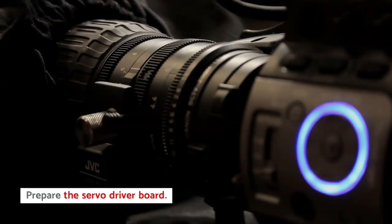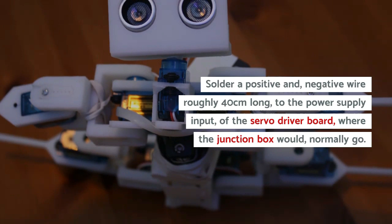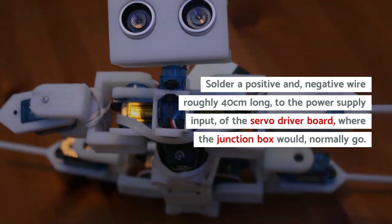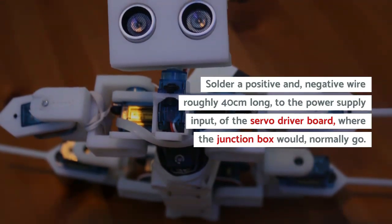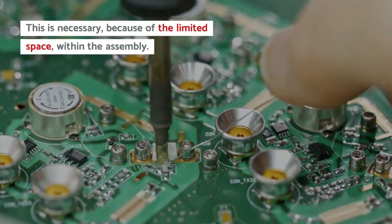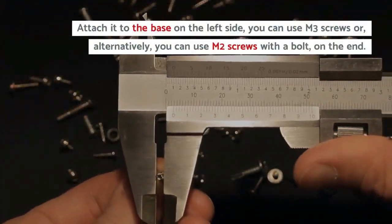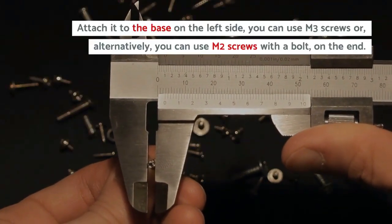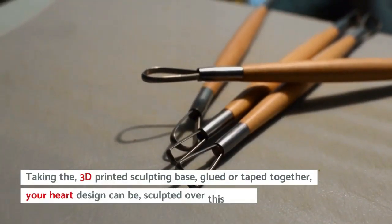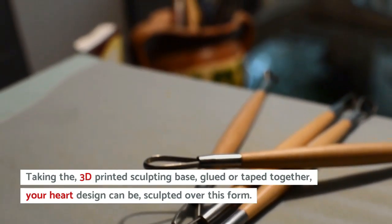Prepare the servo driver board. Solder a positive and negative wire roughly 40cm long to the power supply input of the servo driver board where the junction box would normally go. This is necessary because of the limited space within the assembly. Attach it to the base on the left side — you can use M3 screws or, alternatively, M2 screws with a bolt on the end. Take the 3D printed sculpting base, glued or taped together; your heart design can be sculpted over this form.